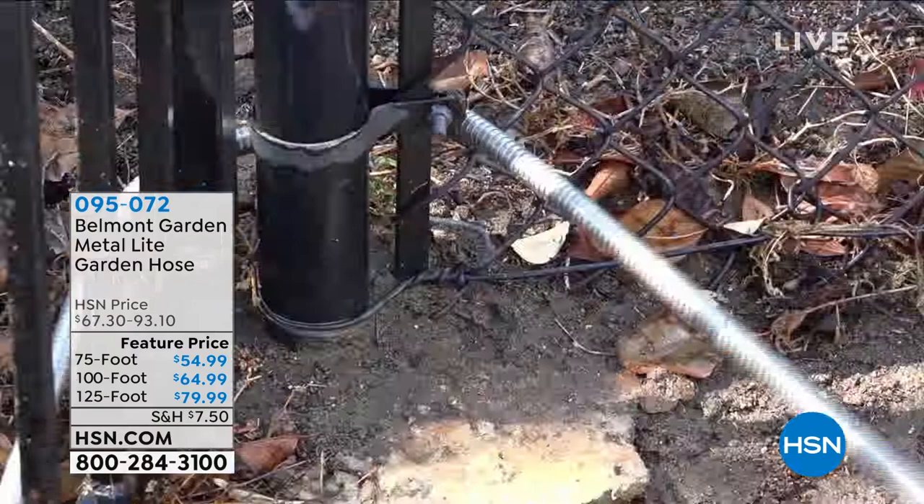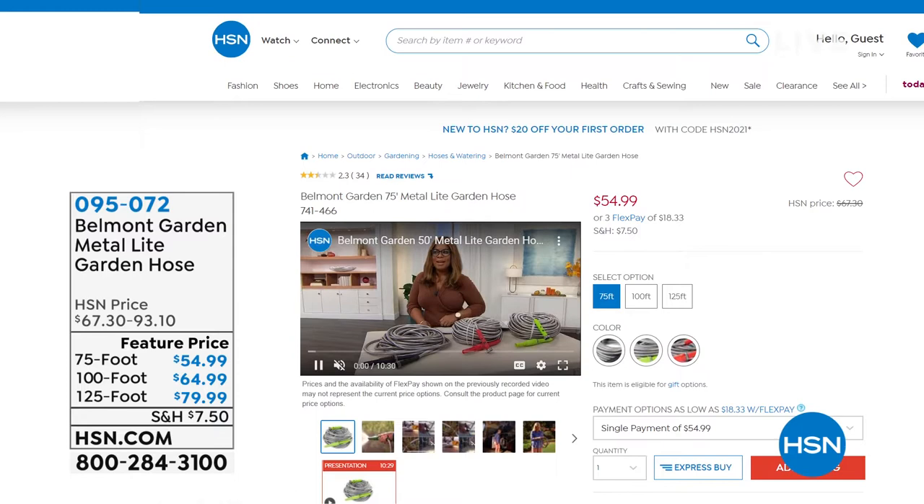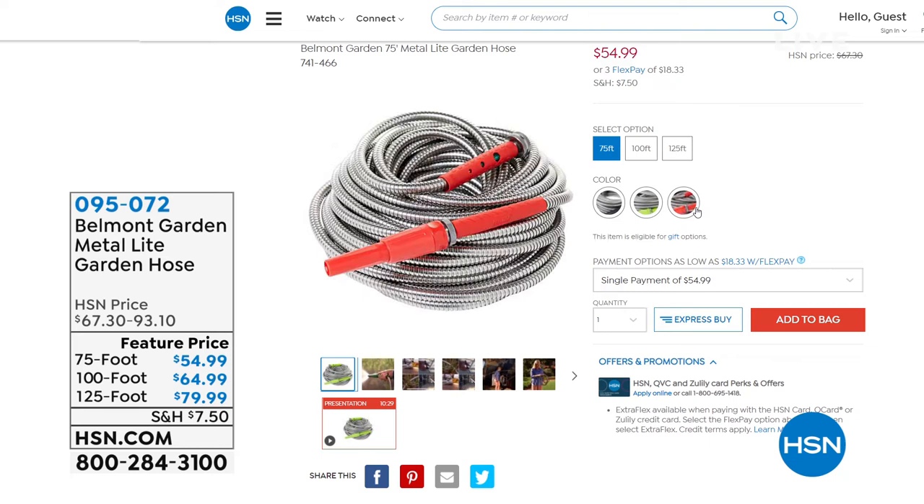It goes under tires, wherever you need it. It's a fraction of the weight of the big jumbo rubber hoses. I have the 50, the 75, the 100, and the 125-foot. Everybody has been getting the 125 — I never offer a hose that size and they always sell out first. It comes in your choice of colors: green, red, and black. Just choose the size you want.